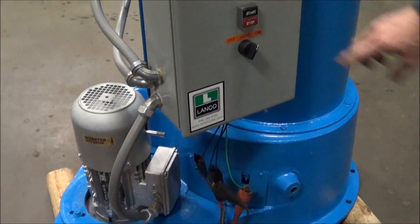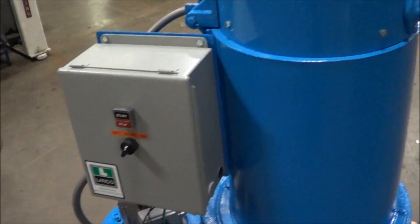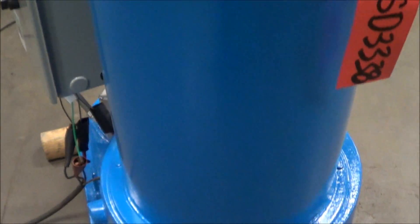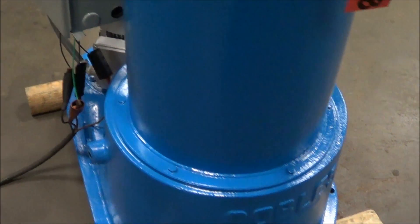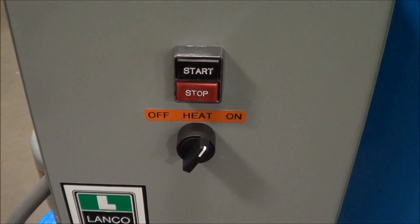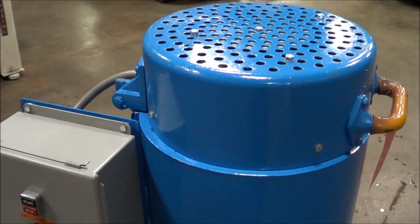This is a 230-460, three phase spin dryer, currently running now. Very smooth, very quiet. It also has an on-off for the heating element. Basket speed is 740 RPMs.